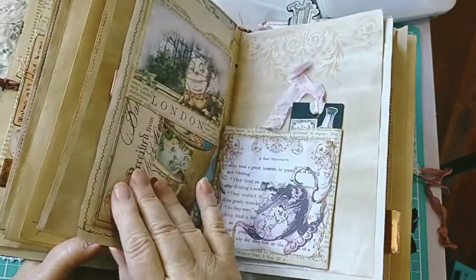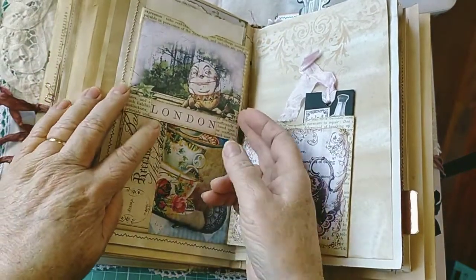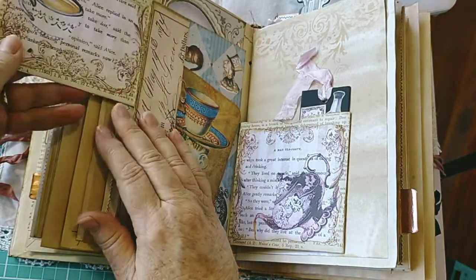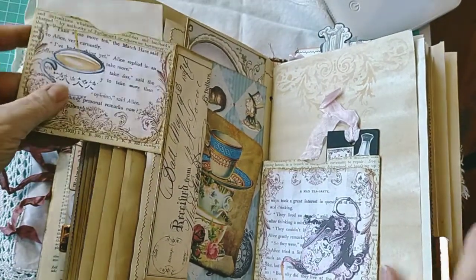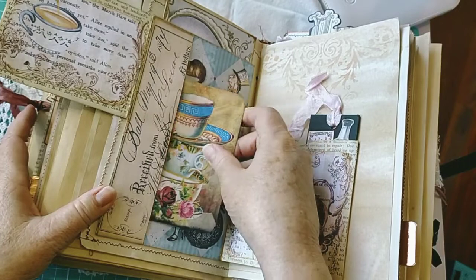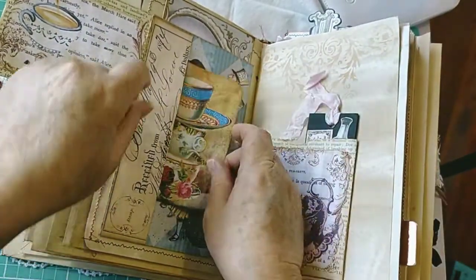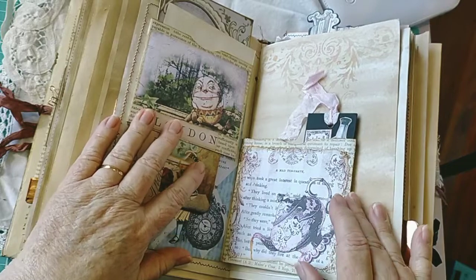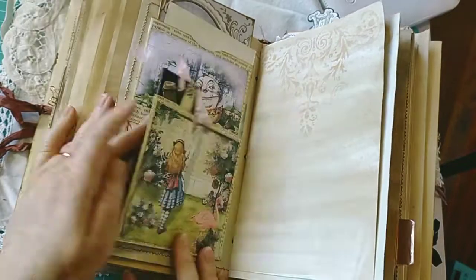Beautiful big journal card there. Now we've got some flip-outs - recycled envelopes, writing space in here that flips to the side, then there's a pocket for a journal card which is nice, and then a pocket behind for another large tag that flips shut. And then this one flips out as well - flip to the left, flip to the right.